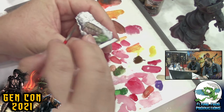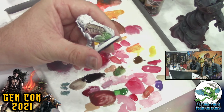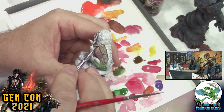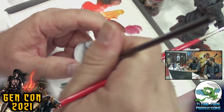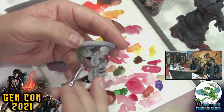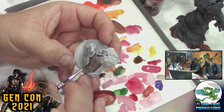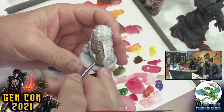Another technique is called pin washing — you go right down the line. Put a little bit right there, take a clean brush and erase it, pulling it right up into the shadows. Now you have a nice dark line but with a little more shadow in that spot. It would be more useful in shadow areas — put really dark wash right there, wipe it off, erase that outside edge, and pull it right around the cracks. It really makes things pop.